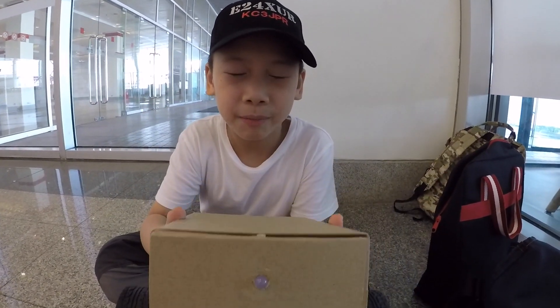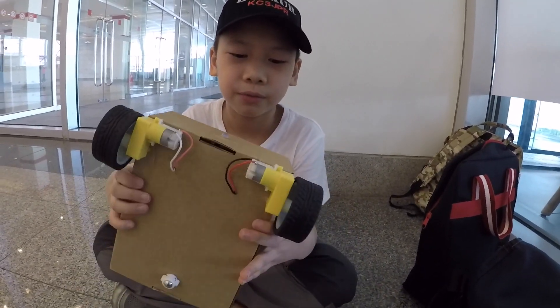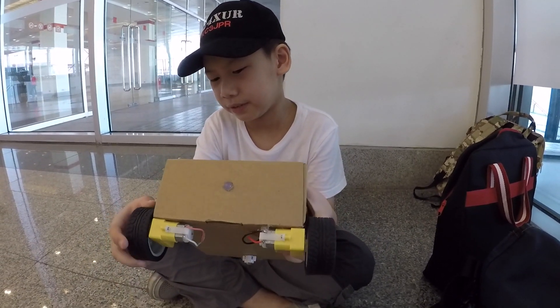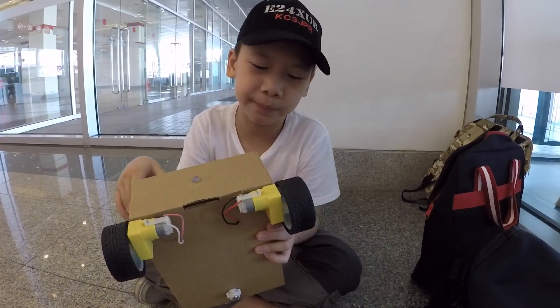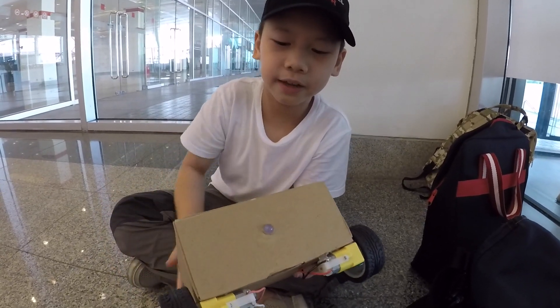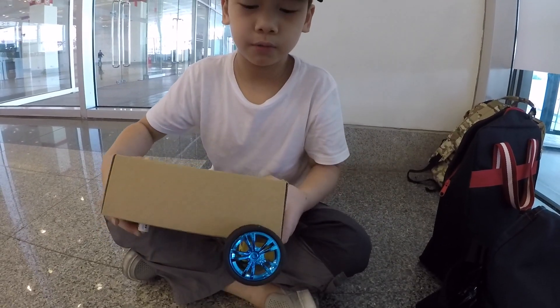So this is Rover, my robot. He's got simple functions — just driving around. Here are his components: two motors, this is an LED for the eye, and wheels.